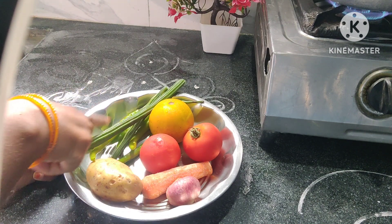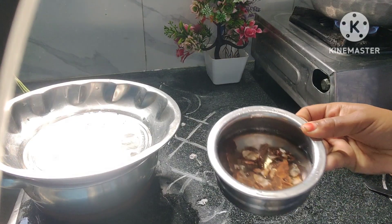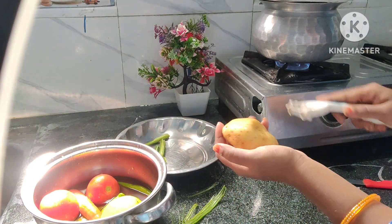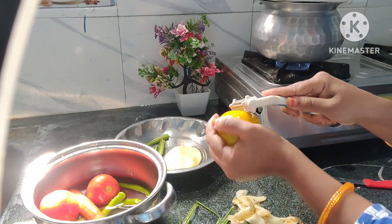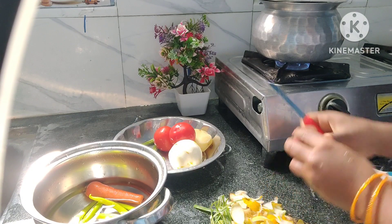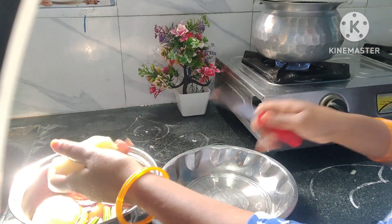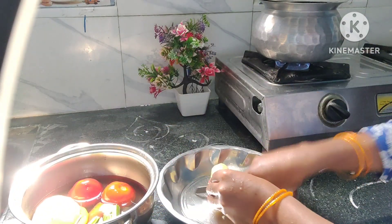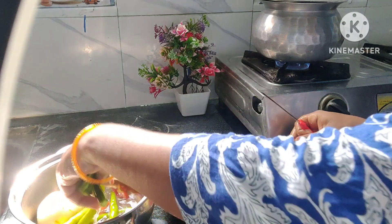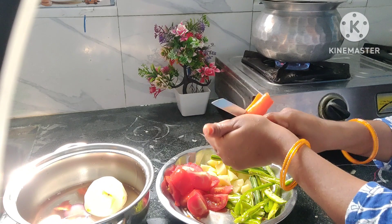Add to the pan. Then cut the grill and cut the stove into the pan. Put the stove and pan together. Let's cook the chicken and carrot pieces.